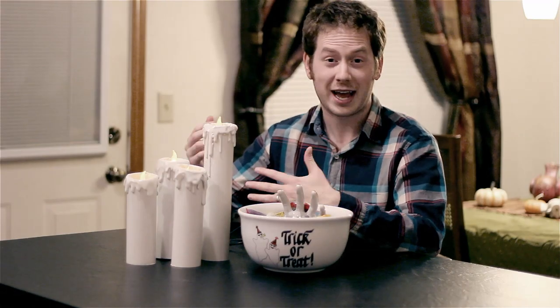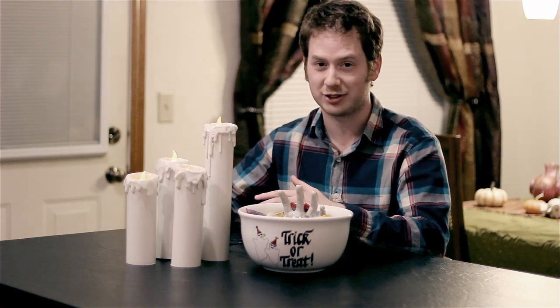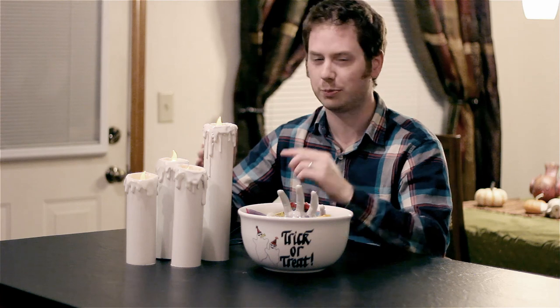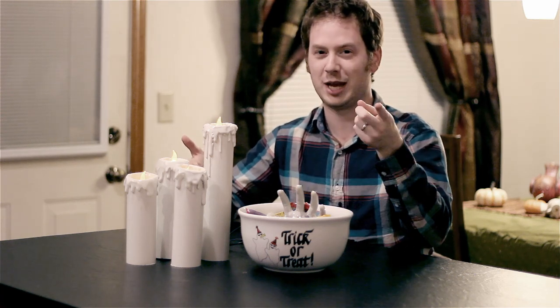What's up guys? Zach Scott here and welcome to Halloween month. I'm here with my friend Samuel Seide and he has an exciting Halloween project to show off that's simple and fun. You can pull it off before Halloween. PVC candles. Here's Samuel, so listen up.